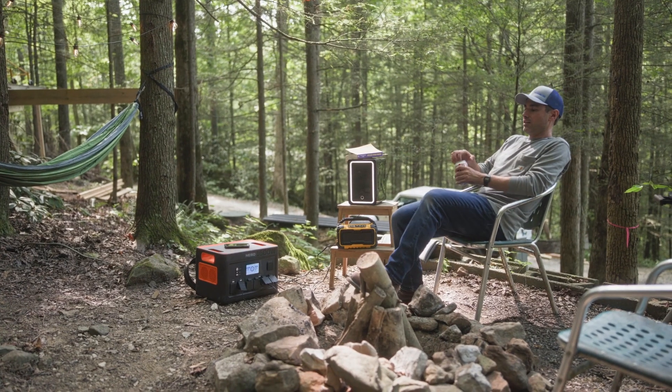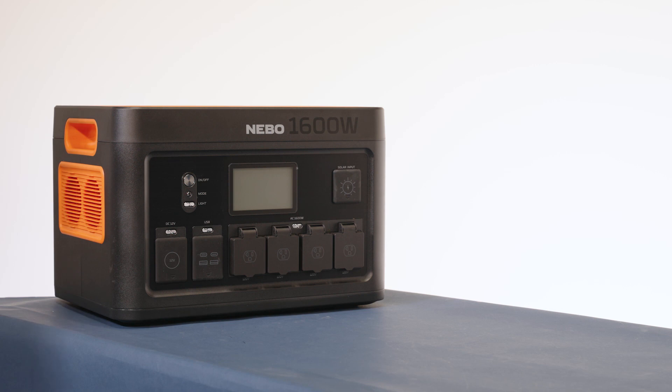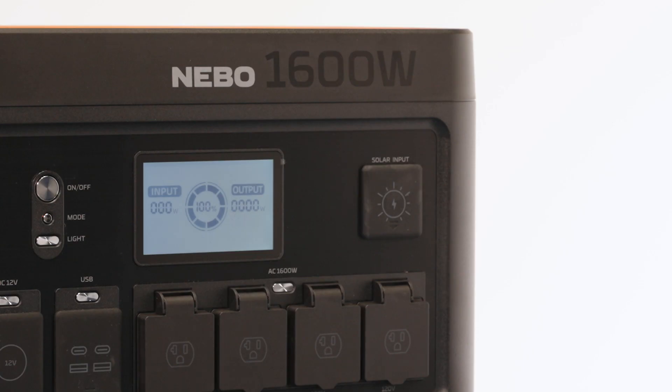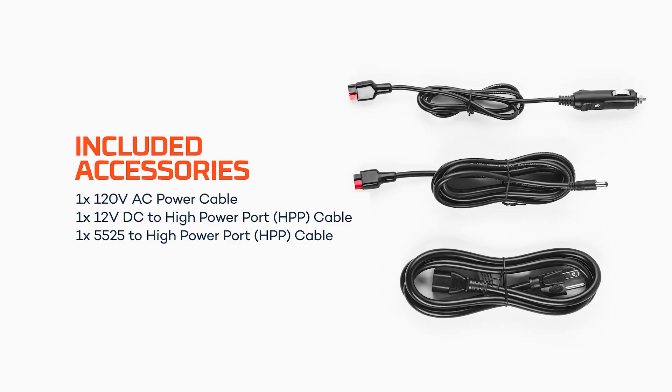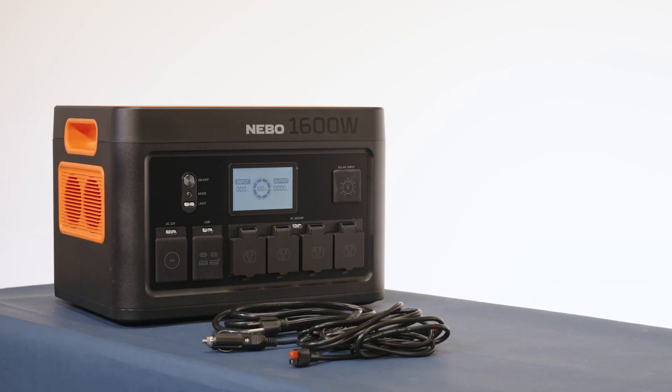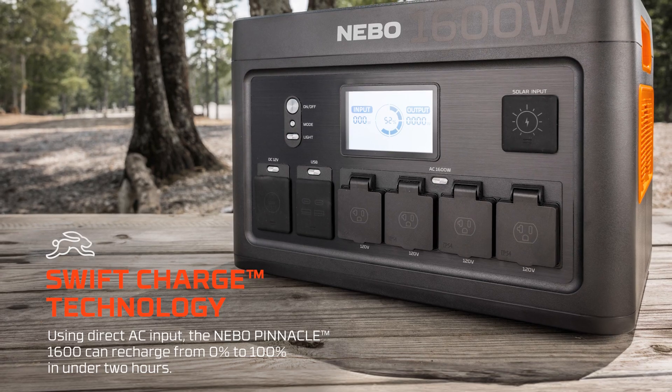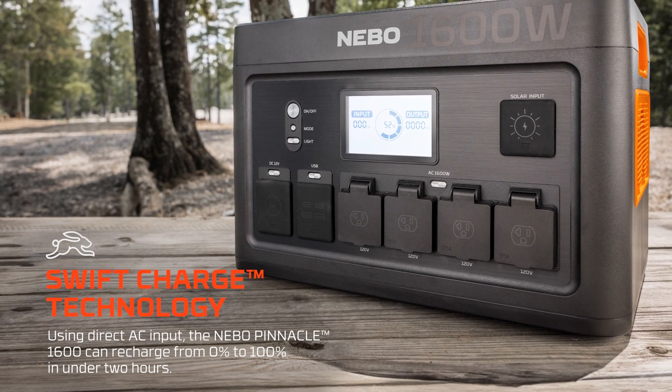Before using the Pinnacle 1600, you'll want to make sure that it is fully charged. The Pinnacle 1600 comes with a 120-volt AC power cord, a 12-volt DC to high power port, and a 5525 to high power port. The Pinnacle 1600 is AC, DC, and solar rechargeable, and features Swift Charge Technology, one of the quickest recharging rates on the market.